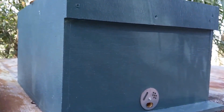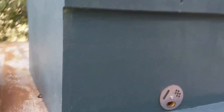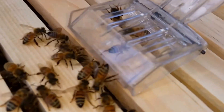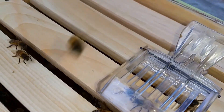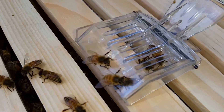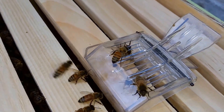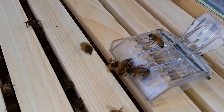By the way, I have my 10-frame deep here — the one I use for removals — up on the roof. And there's the queen. I'm not gonna say she's beautiful or not; to me all of them are. She looks great to me.